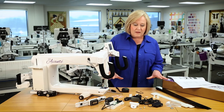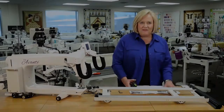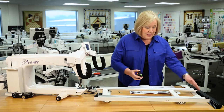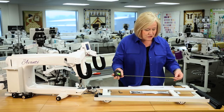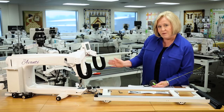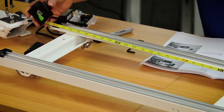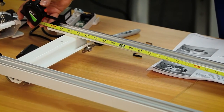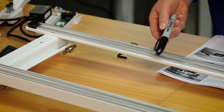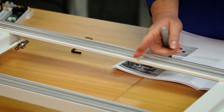Now that we know all the parts are here, let's start installing it on our machine and carriage. The first thing you want to do is take your carriage off of your frame and unplug the encoder. Take your tape measure and measure on this side — the right side from where the encoder is — to find the halfway mark. This carriage is 33 inches, so the halfway mark is 16 and a half. Take a marker and mark a little line right there.